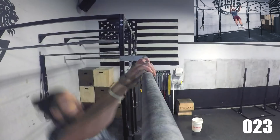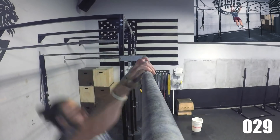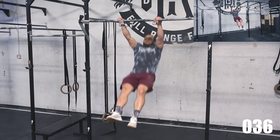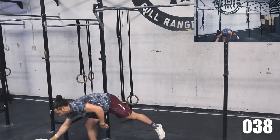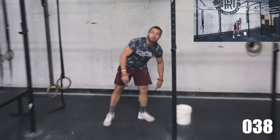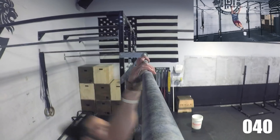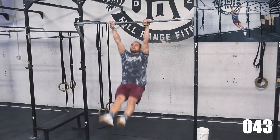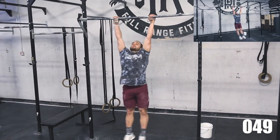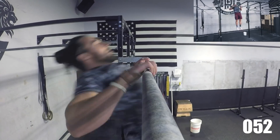Round 2. 5, 4, 3, 2, 1 — STOP! 5, 4, 3, 2, 1 — STOP! Round 3 in progress. 5, 4, 3, 2, 1 — STOP!